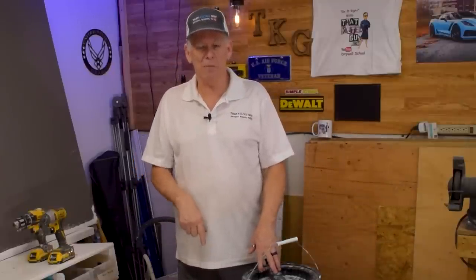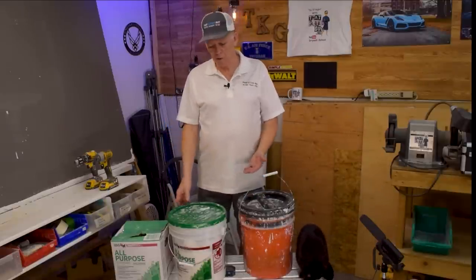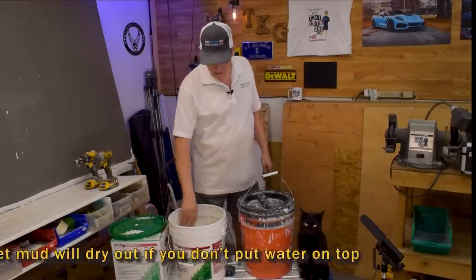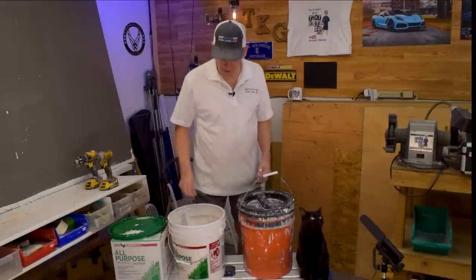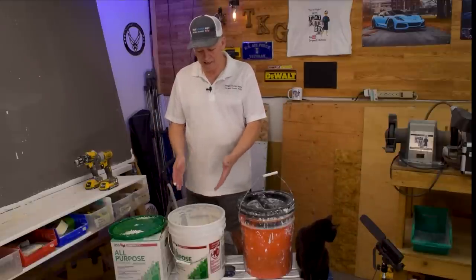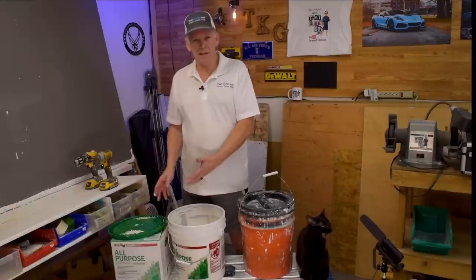If any of you know of a trick that might make the mud last longer, comment down below. The only thing I've known is to pour water on it. When we're done at the end of the day, we don't usually just throw the lid on here because the sides will still dry out. This bucket's been sitting around a while, and honestly the sides are just totally dry. That makes me have to scrape and chisel all that off because you can't let that get into your mud. Then I have to scrape the top layer off and toss it to get rid of all those chunkies.